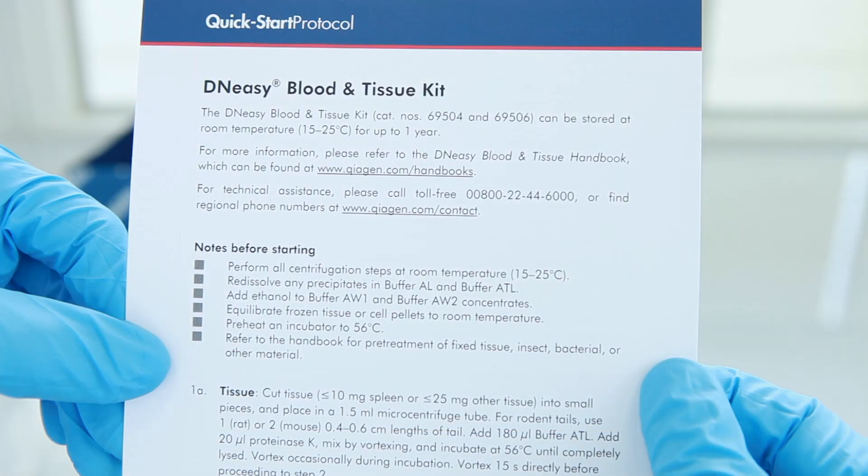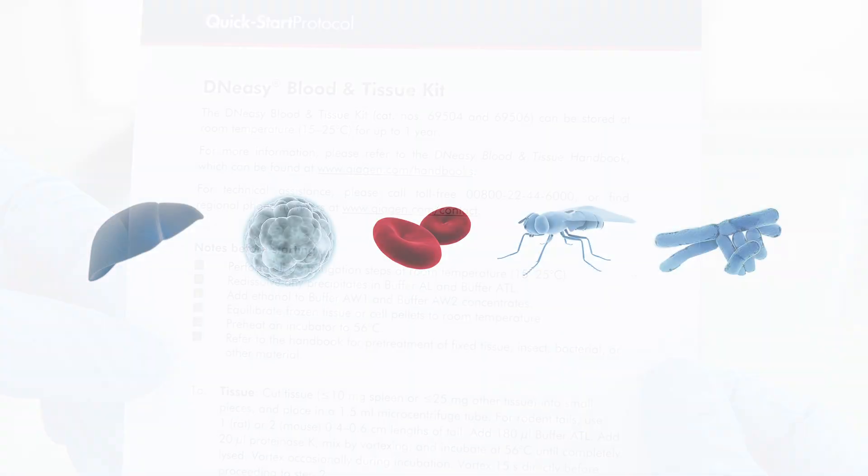Welcome to the QIAGEN DNeasy Visual Protocol. In this video, we will show you how to extract pure, high-quality DNA in just 20 minutes. DNeasy Blood and Tissue kits are designed to quickly purify total DNA from various sample sources. These include animal tissues, cells, blood, insects, and bacteria.